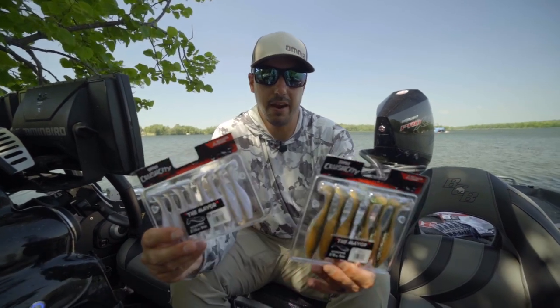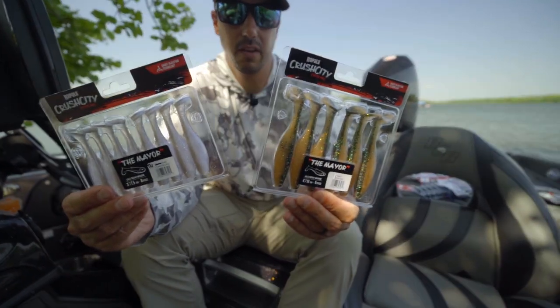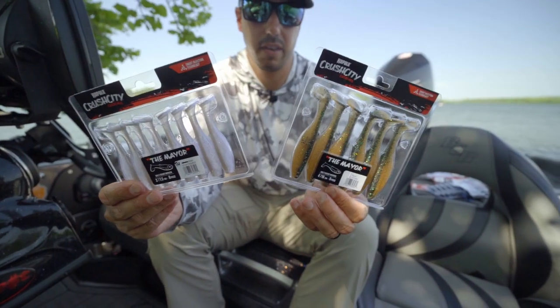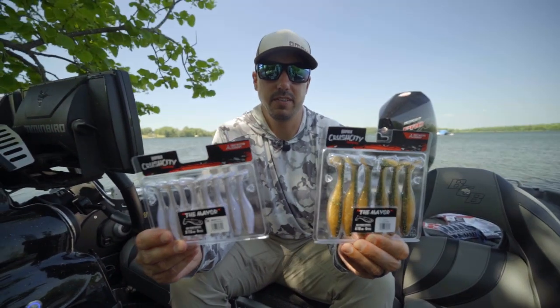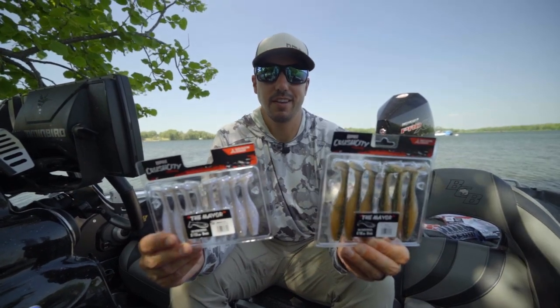So that's the new Mayer. Some awesome clamshell packaging — your tails are going to be straight every time you grab a new one. Check them out from Rapala Crush City Customs.